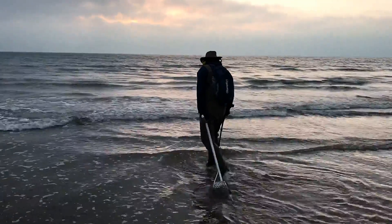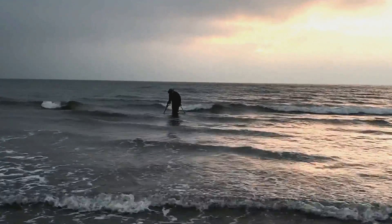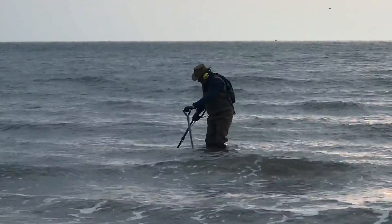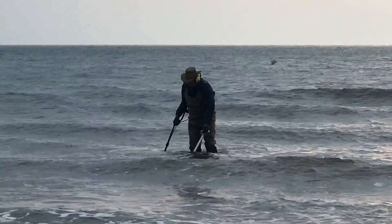This morning I decided to get up quite early and catch the lowest tide and I went into the sea finally with Mark's Excalibur II, my new sand scoop and the chest waders. It's a lot harder than you think swinging in water. I couldn't find my first target in the water — I was there for ages and in the end it was getting deeper and deeper so I left it.